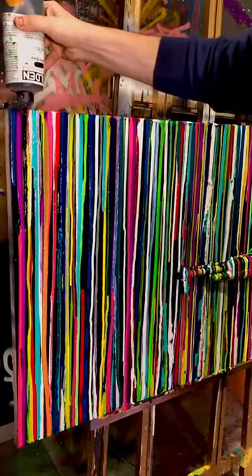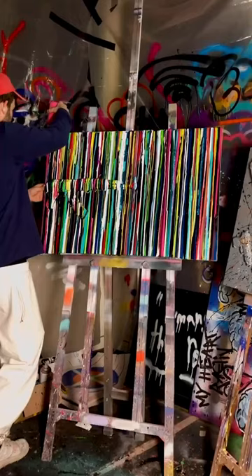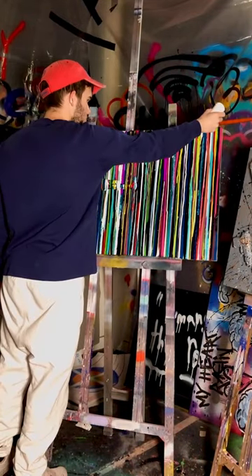I've done pieces like this before, but it's been a while. I'm really excited to see how it turns out. I'm just trying to create layers on layers on layers of colors.